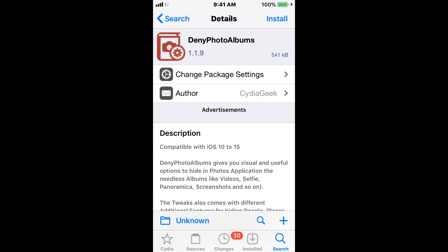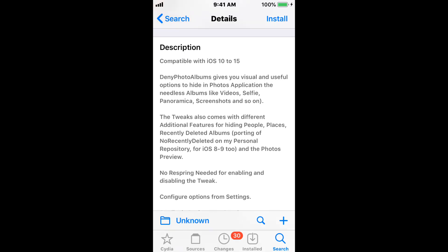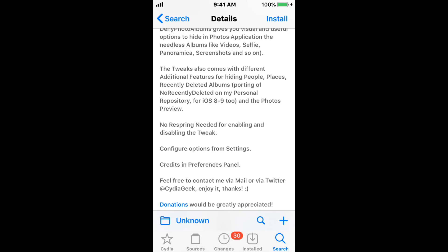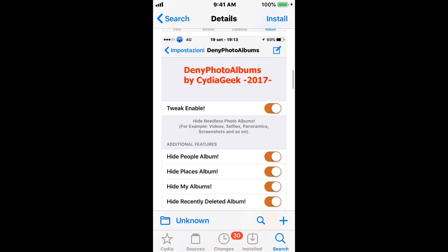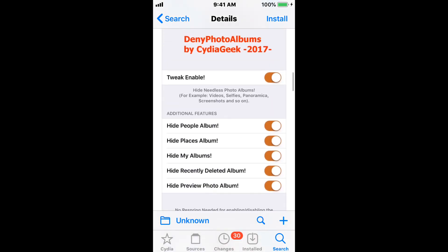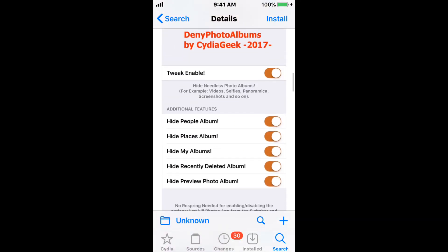This tweak is called Deny Photo Albums and supports iOS 10 up to iOS 15. It gives you visual and useful options to hide photos, applications, and needless albums like Videos, Selfies, Panoramas, Screenshots, and so on. The tweak also comes with additional features for hiding People, Places, and Recently Deleted albums. It also supports iOS 8 and 9. You do not need to respring for this tweak to take effect — just go into the tweak settings and configure it to your liking.